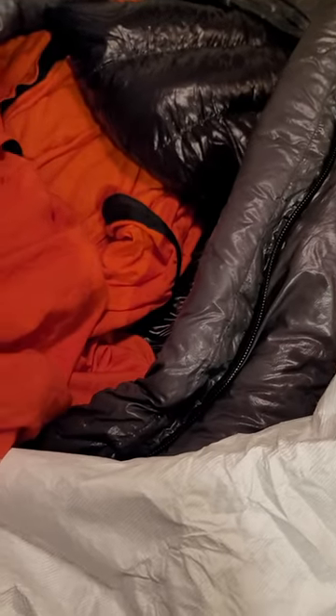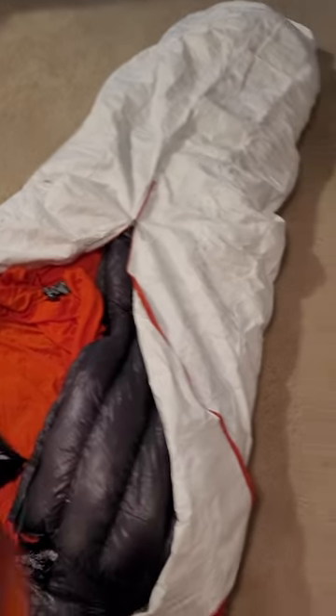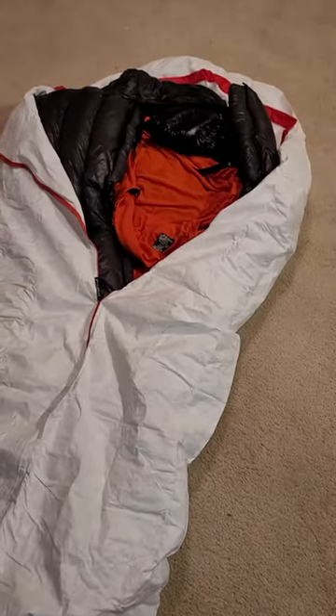This is my negative 15 degree summit-style Outdoor Vitals sleeping bag, which I'm very happy with. And this is my Sea to Summit Reactor — I think this is the 25 degree one. Let me check the back — it says Xram Reactor, regular size, 25 degree.